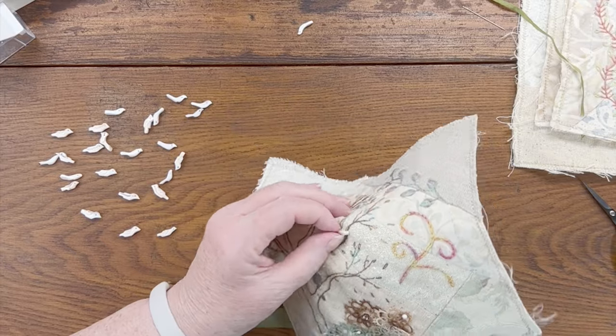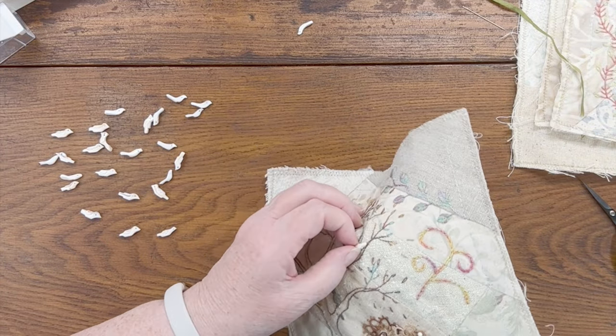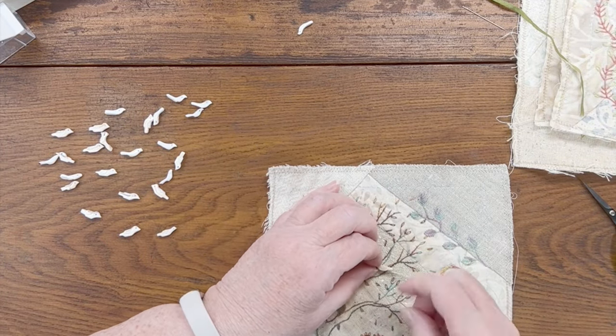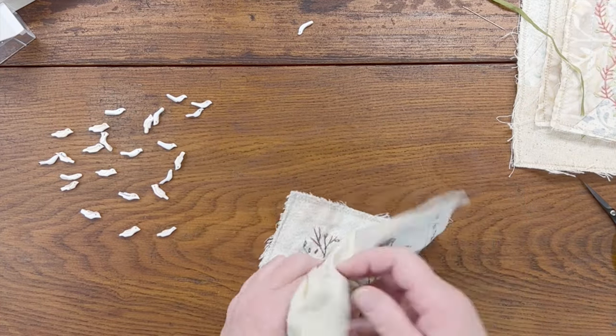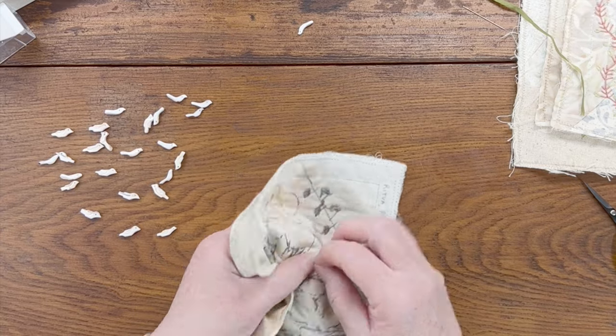I remember when I first started crazy quilting I stitched all my beads on with a single strand of beading thread. Then I discovered — a particular crazy quilter always said you need to use two strands because the thread stretches. I didn't believe her. The cream and white crazy quilt on the wall in the background was the first one I stitched, and I stitched one section with lots and lots of beads, and she was right — they all loosened up with time. That's why I use doubled thread now.